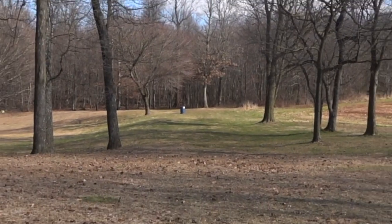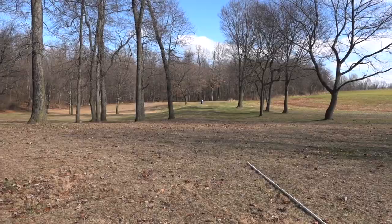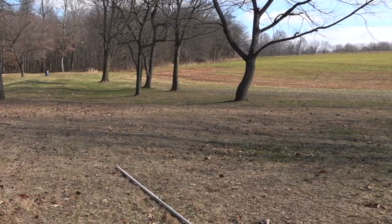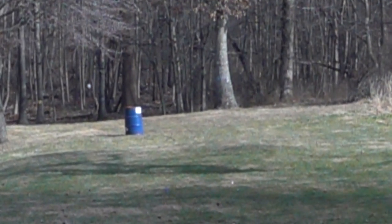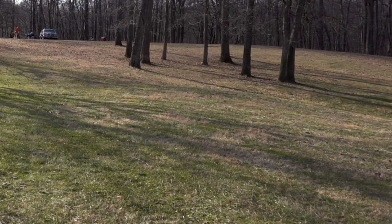We put a barrel out in the field at 110 yards as our target, but we don't really expect to hit it. This one had a nice smooth path to it, versus one that's not spinning — that one's all over the place. What we're looking for is a nice smooth curve like this one.